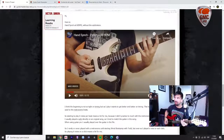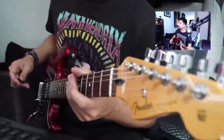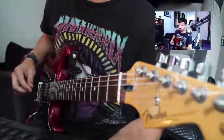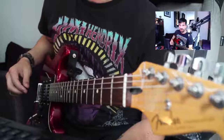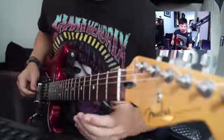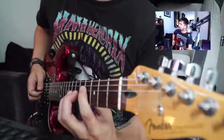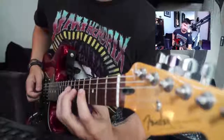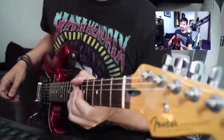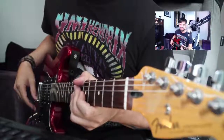Always remember to keep your left hand fingers as close as possible to the fretboard. This could not be a problem now, but it will be a problem if you want to play faster. So try to keep them as close as possible, even now that you are playing slow.